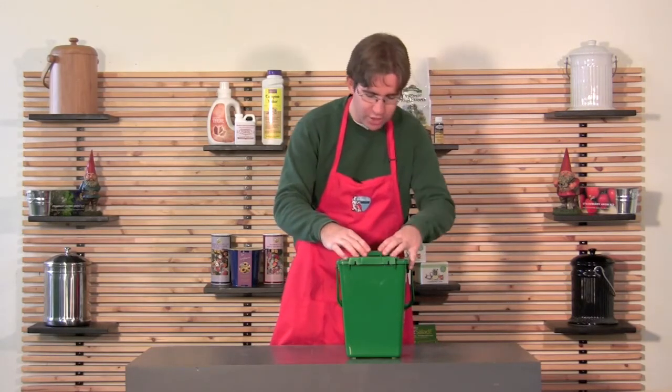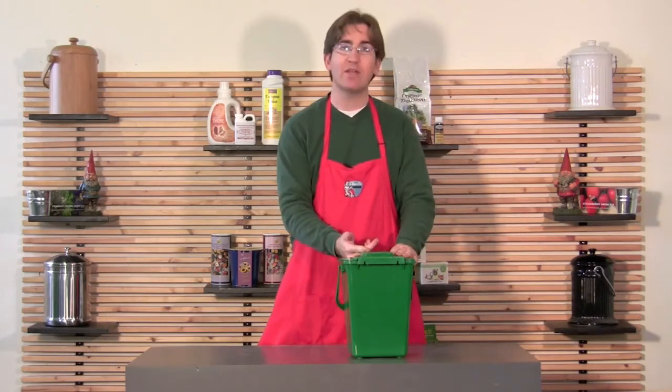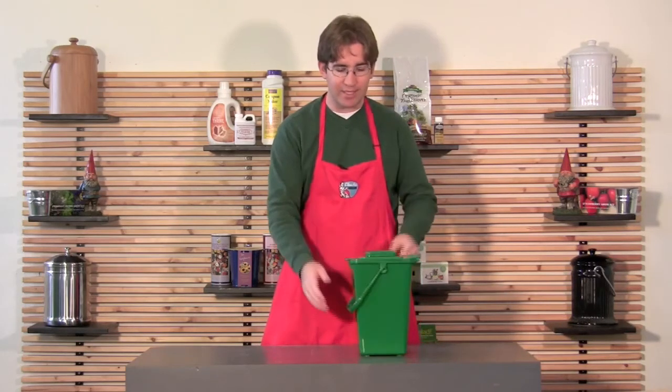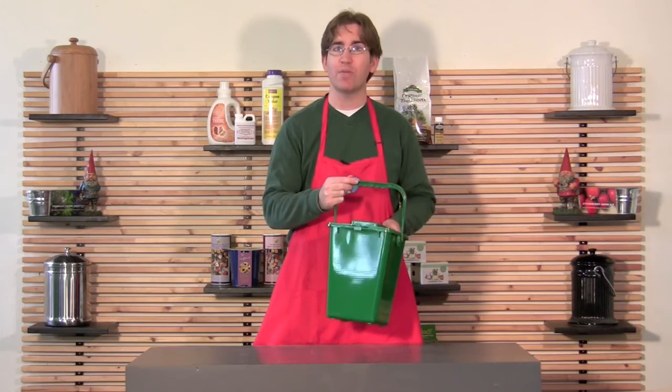The activated carbon does a really good job of containing any odors, because as the smells naturally rise out they'll go through the activated carbon and get neutralized so you can't smell anything. This bin holds two gallons, which is enough for a rather large family to get through the week without having to take it outside. Because of the carbon filter you don't even have to worry about it smelling.